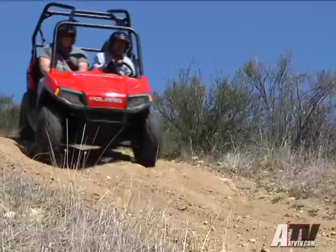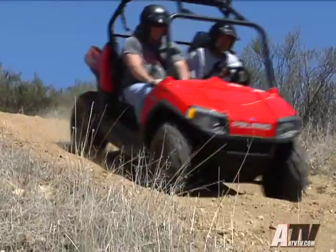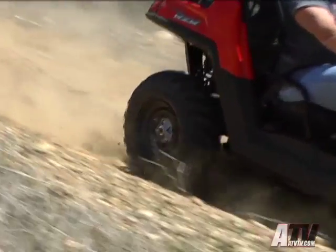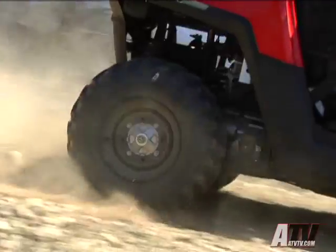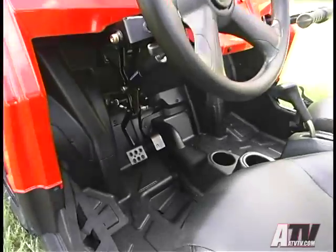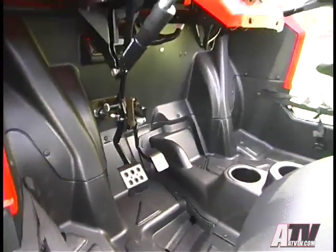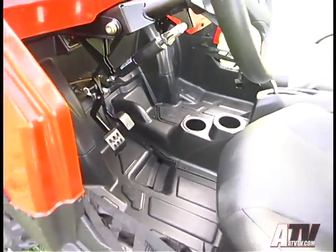The bad: it really, really needs a parking brake. And Polaris' drive system just doesn't provide engine braking to all four wheels, causing the Razor to be more demanding to drive in steep terrain than it should be. And although you can equip your Razor with aftermarket bags and storage boxes, it really should come with more sealed storage that's easily accessible while seated.